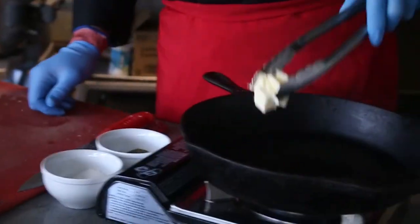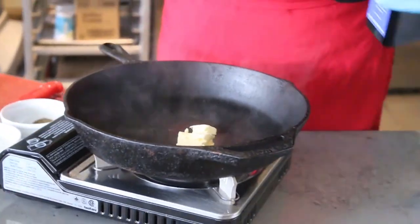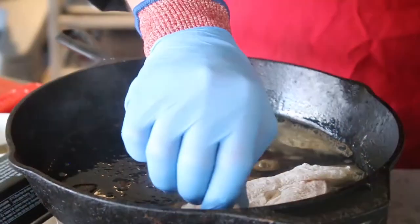Everyone loves butter, but the problem with butter when you're trying to brown something is that it burns very easily. So we're going to use a little bit of butter and also add some extra virgin olive oil. Olive oil keeps it from burning, and we're going to go right in with our chicken breast.